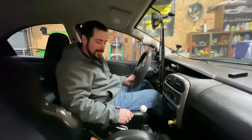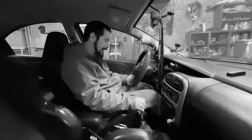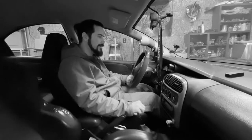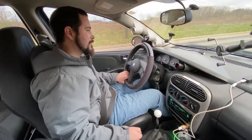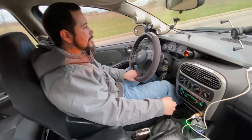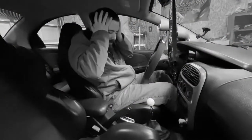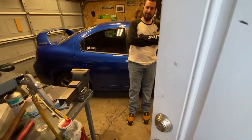Does your SRT4 sound like this when you're trying to drive? Or do you want it to drive like this? I wish mine could sound like that. Well, guess what? You came to the right place! Alright guys, that was a little goofy, but let's talk about these cars.